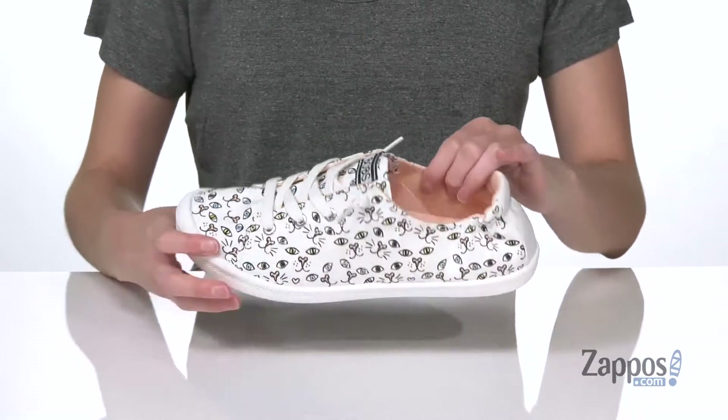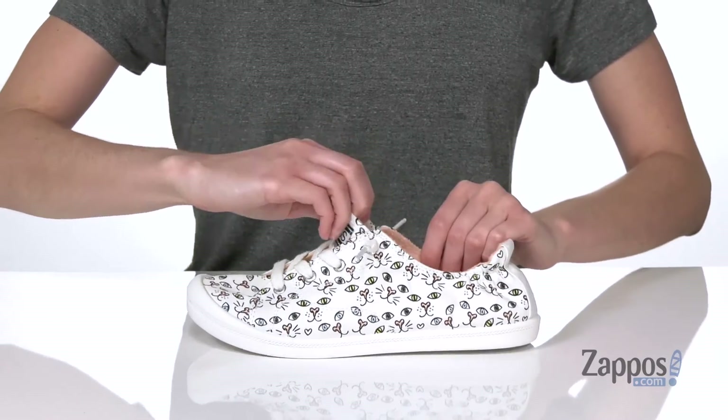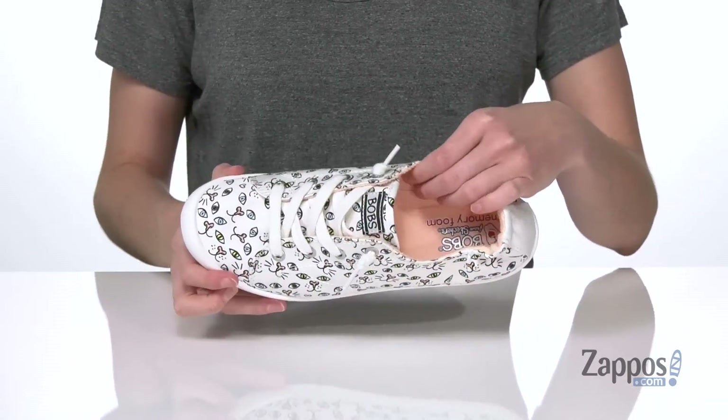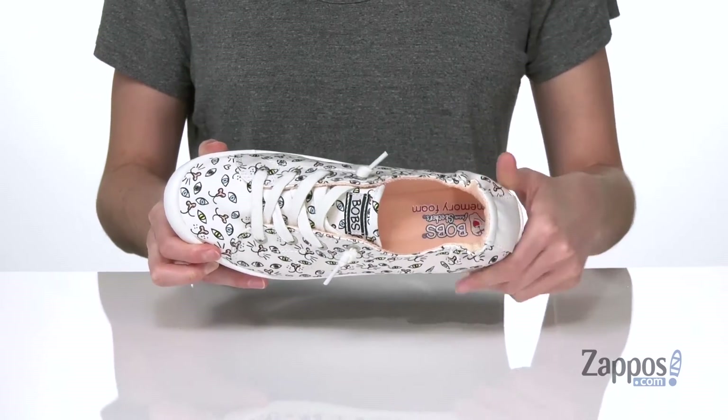It's got decorative laces on the top with an easy slip-on styling thanks to the stretchy collar and the stretch panels on the tongue. Inside has a soft and breathable textile lining with a memory bone cushioned insole to keep you comfy.